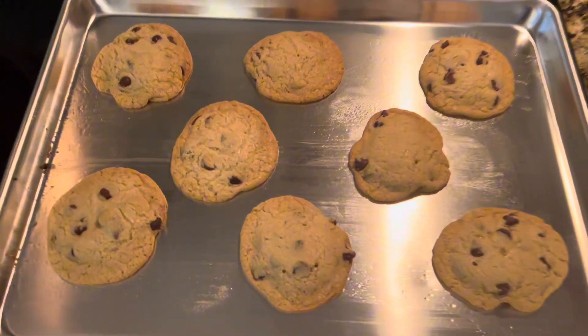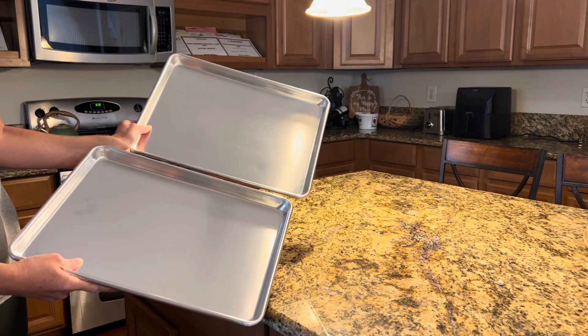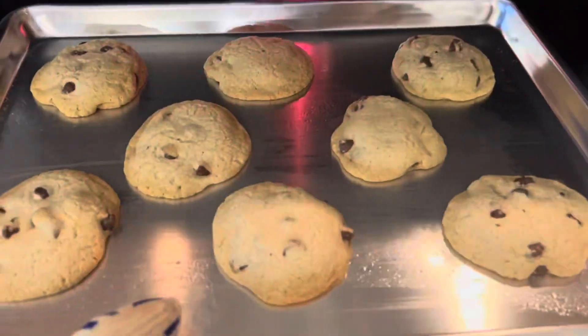I'm really happy with my Checkered Chef baking sheets upgrade. Their performance, durability, and rust proof qualities make them a standout choice for anyone passionate about baking or cooking.